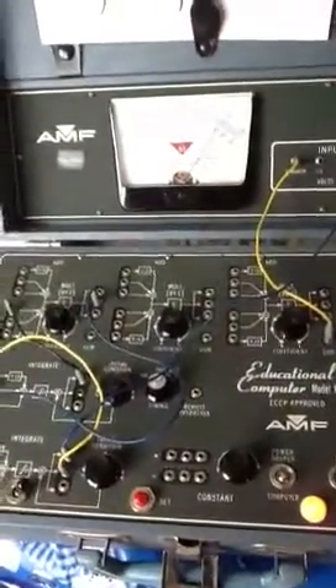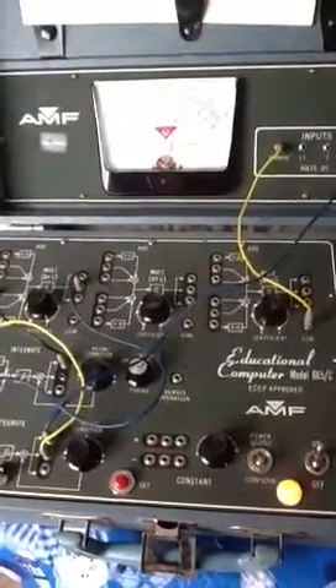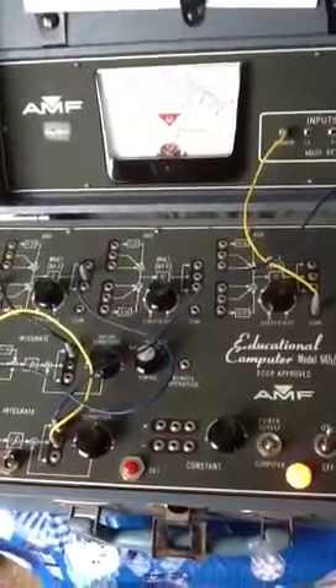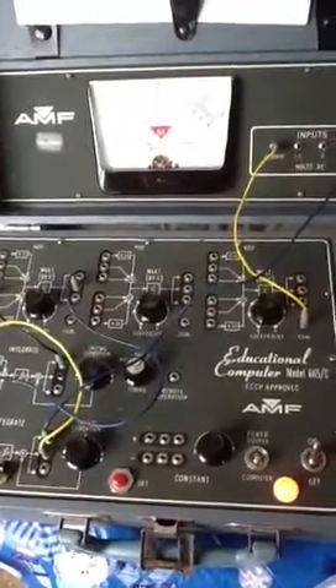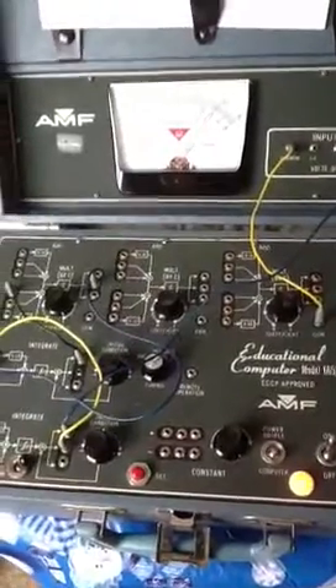I've also programmed this to add numbers together, so it's very, very good at solving simultaneous equations. But since it didn't come with a manual, I've really had to look around a lot to try and figure out how to program this.